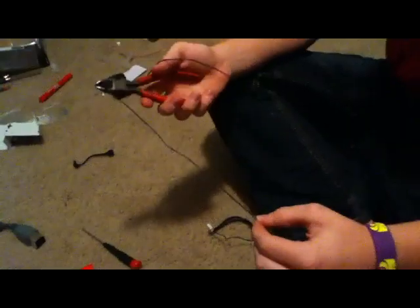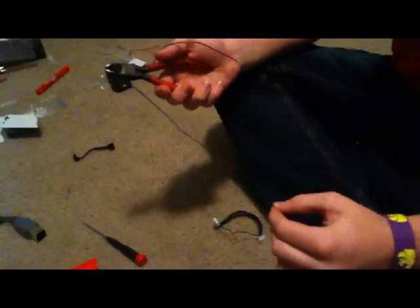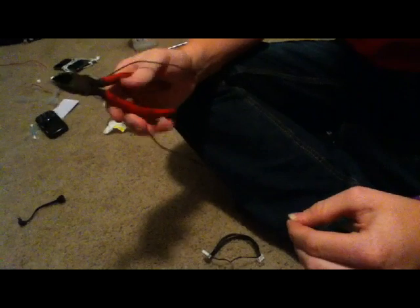After you get done stripping the red and brown wires, you're going to want to go ahead and twist them around, just knotted until they're nice and tight. Then you're going to want to take your extra wire and measure out just about a little more than 10 inches, and then cut it. After you cut it, strip both ends about an inch down, just like your red and brown wires.